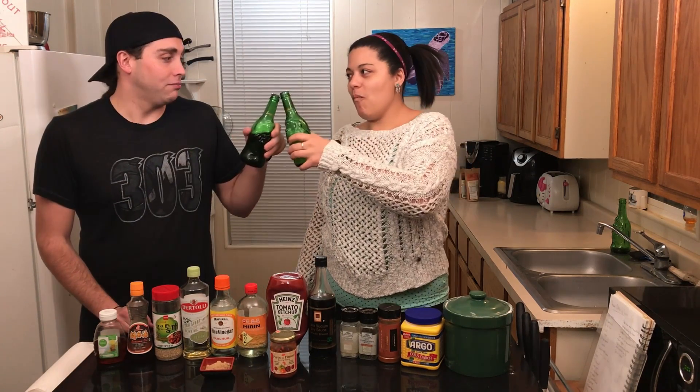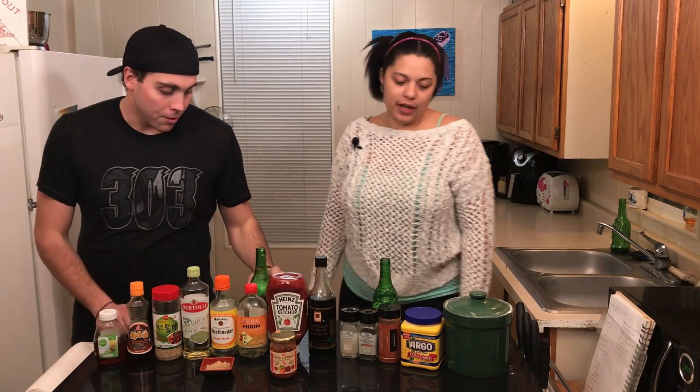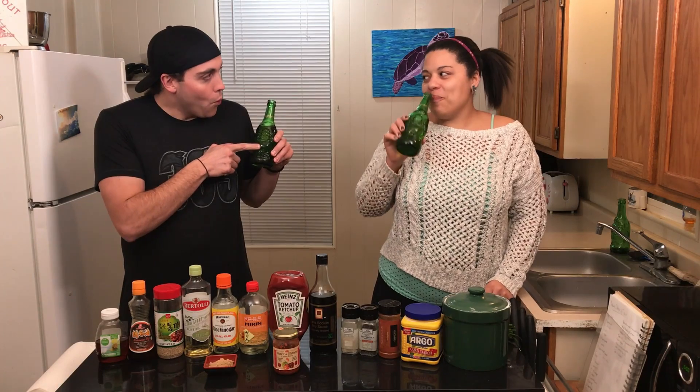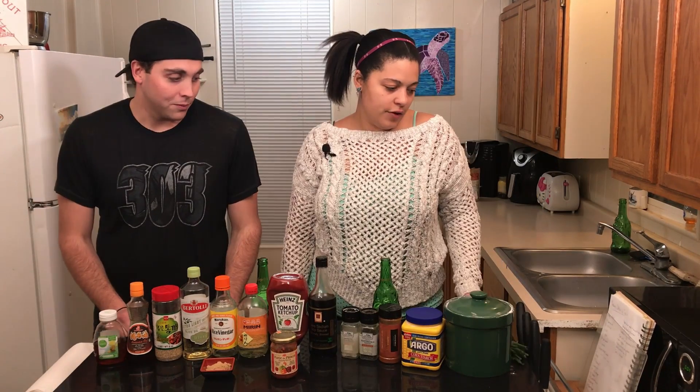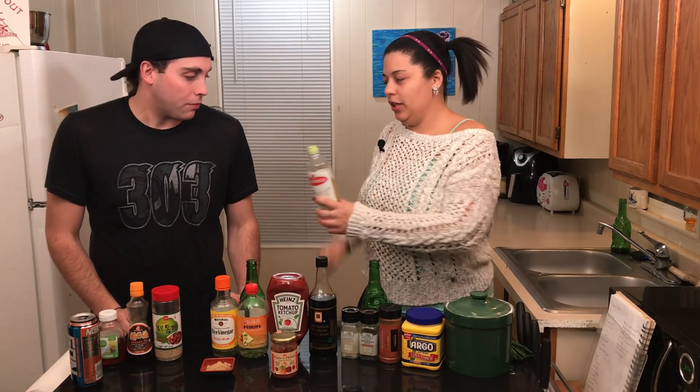Cheers! First thing is to pull the wok down and then we're gonna put some oil in the pan. About two tablespoons.